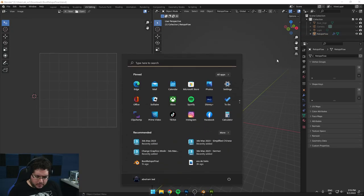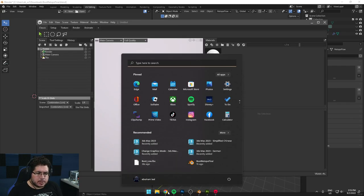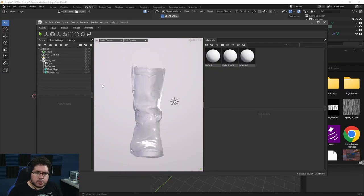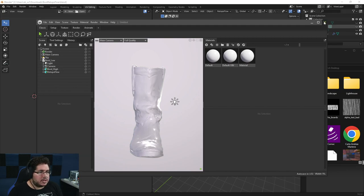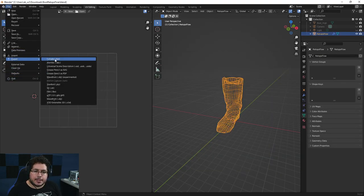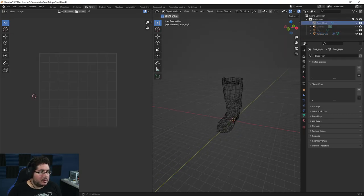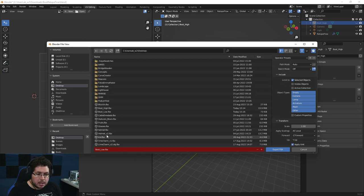It exported every single thing — the boot, the camera, everything — because we exported as an FBX without filtering. No problem. Let's select this object again, go to file, export FBX, and we need to check 'Selected Objects' — just this simple little thing. I'm so used to export selected from Maya. So that's the export low. Then we do the same thing for boot high — file, export FBX, check selected objects, and this is boot high.